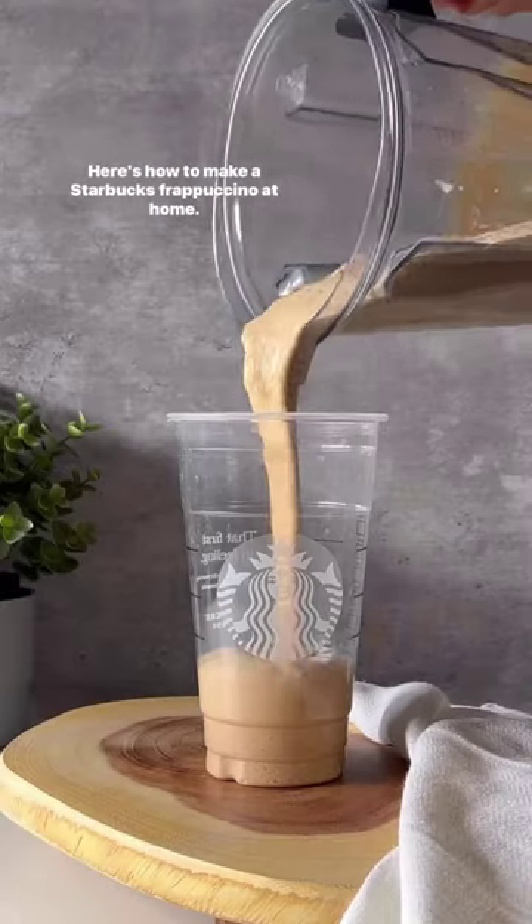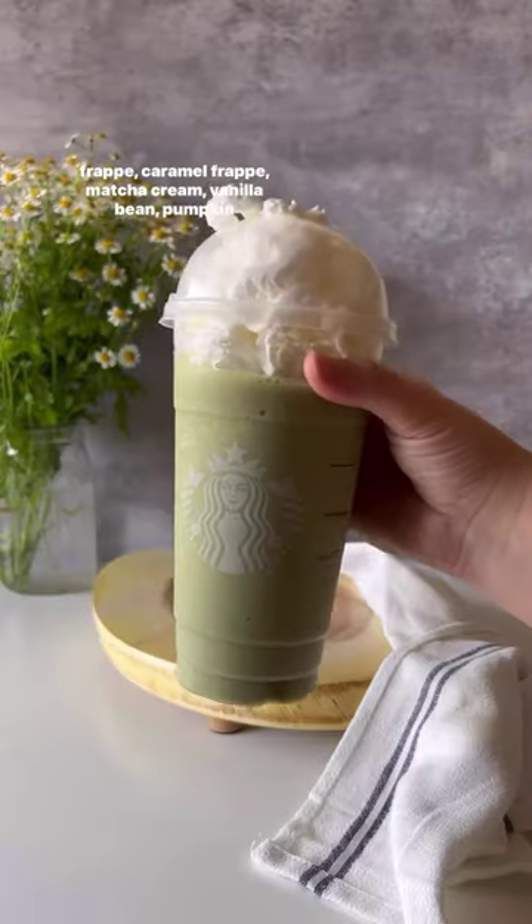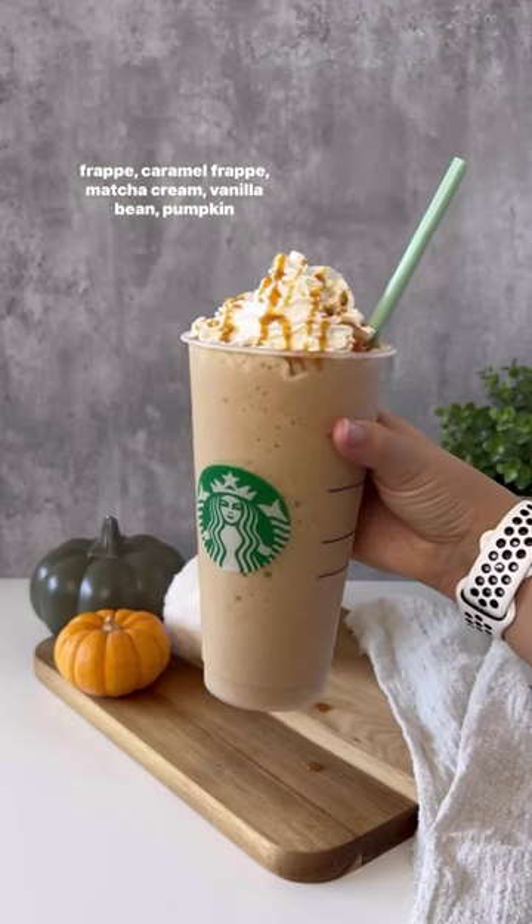Here's how to make a Starbucks Frappuccino at home, whether it's the Caramel Ribbon Crunch Frap, Java Chip Frap, Caramel Frap, Matcha Cream, Vanilla Bean, or Pumpkin Spice.